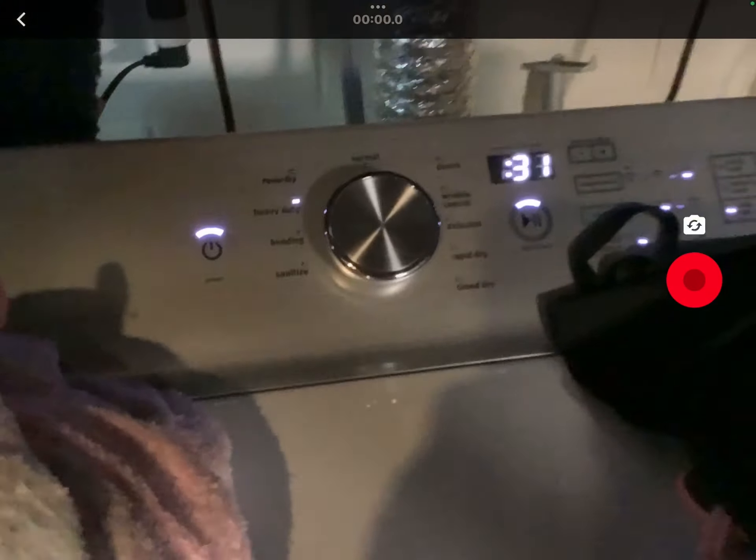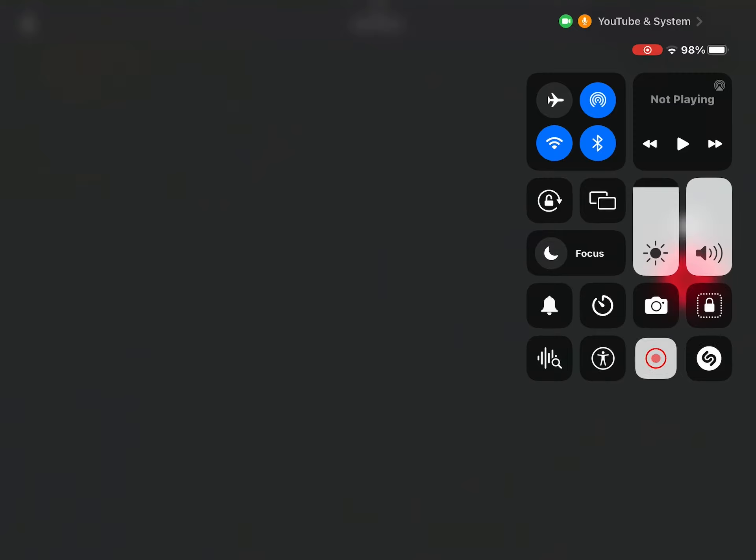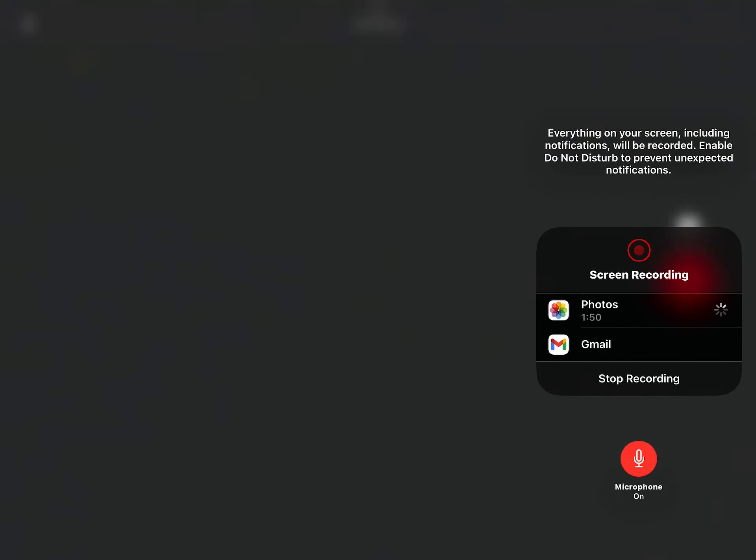I'll be getting the dryer to run. It does have good airflow. Sorry about these shirts — just 31 minutes. There's clothing in the dryer right now, and since there's clothing inside the dryer, I may need to make this short.